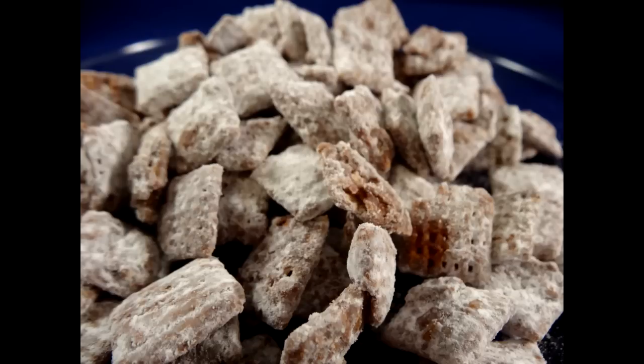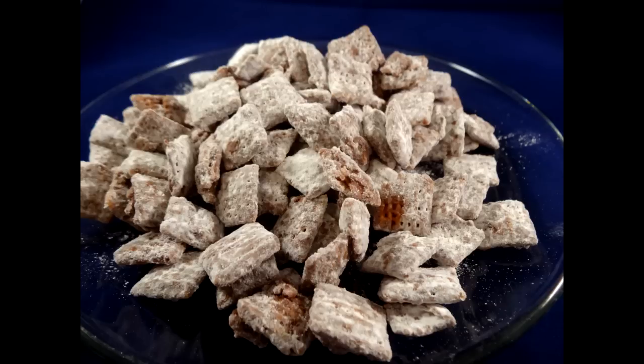The original recipe for this is on the Chex cereal website — I've modified it slightly from there. I've only put half of the butter that they originally called for, and they also call these Muddy Buddies on the website, but I think Puppy Chow is a much cuter name.